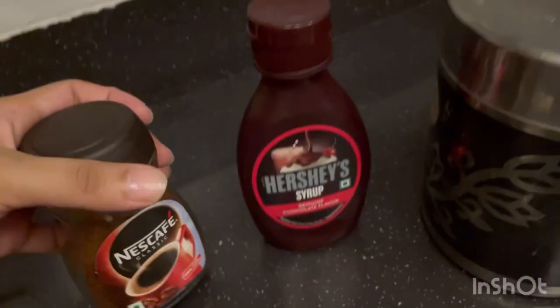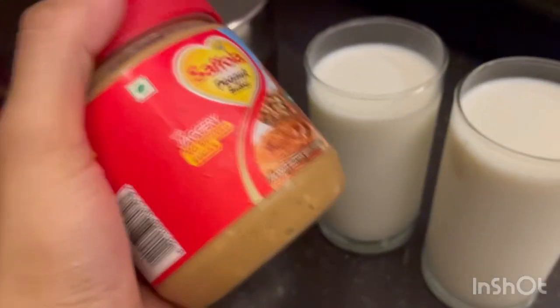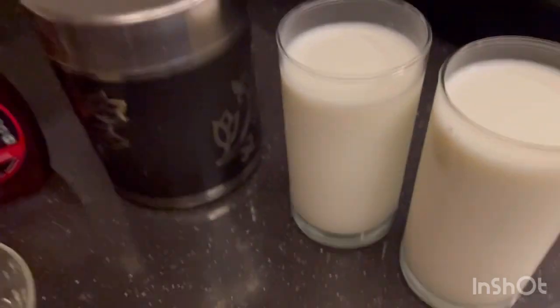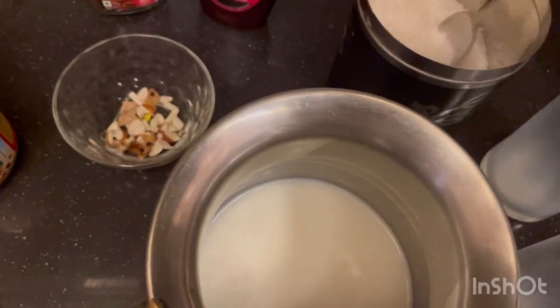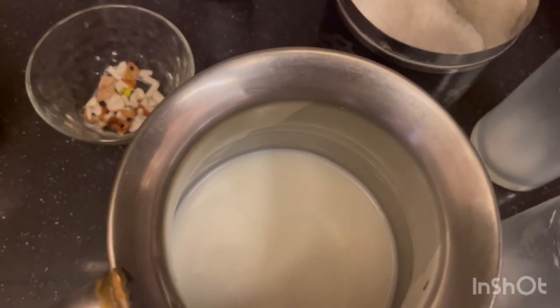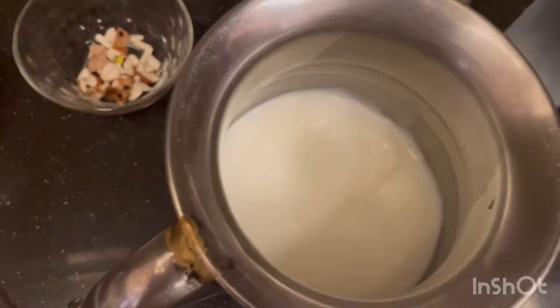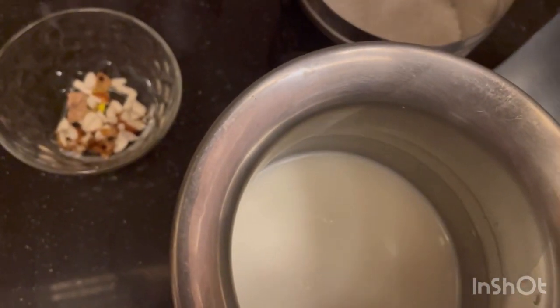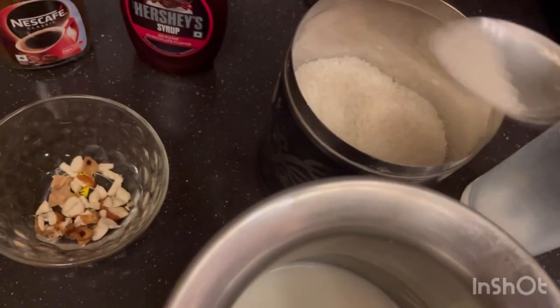Coffee is mandatory, of course. For the first time, I'm going to try peanut butter in cold coffee as a substitute for sugar. Let's see what the result will be. I also have some almonds here. So firstly, I'll add sugar — about three teaspoons of sugar.